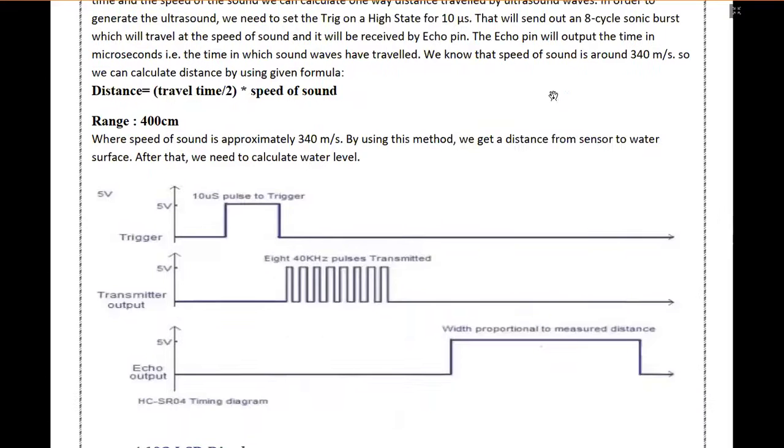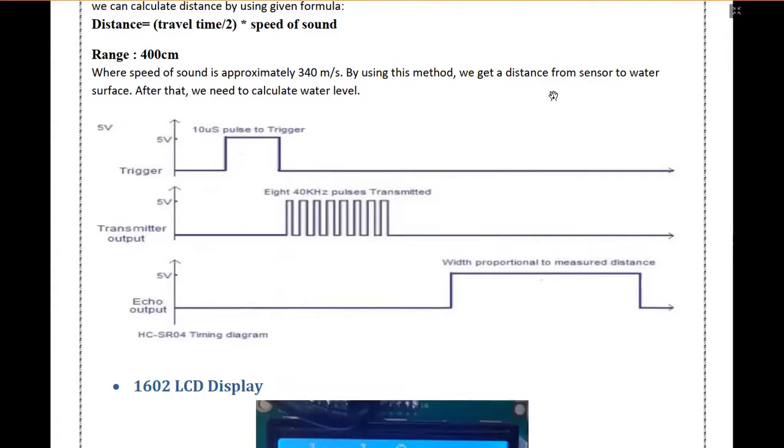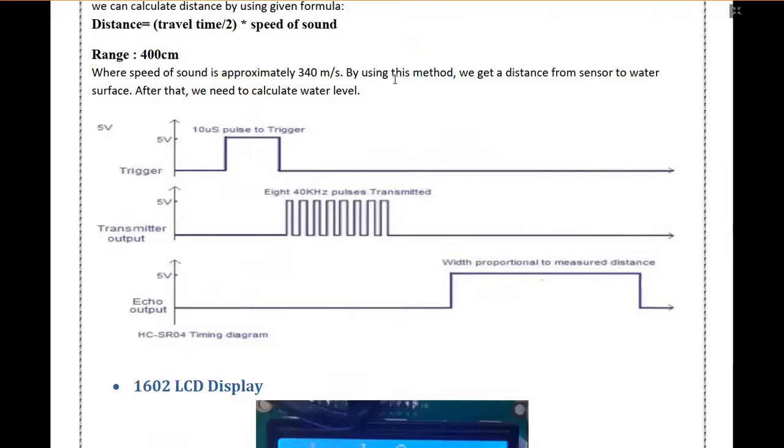The working of the ultrasonic module: there are two main components on the module — the transmitter and the receiver. When we start using this module it gives out a pulse for 10 microseconds. After that pulse, 40 kHz pulses are transmitted. The width proportional to the measured distance is reverted back to the echo, which provides the output of the module, which is the input of the Tiva C series launchpad.